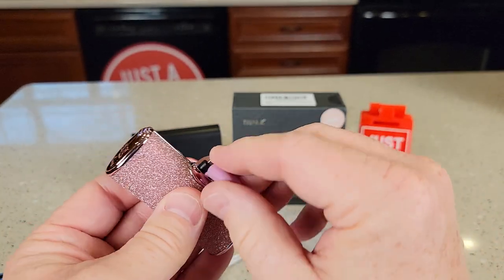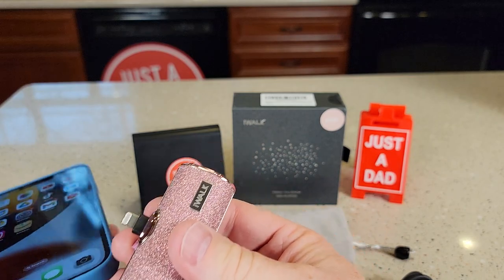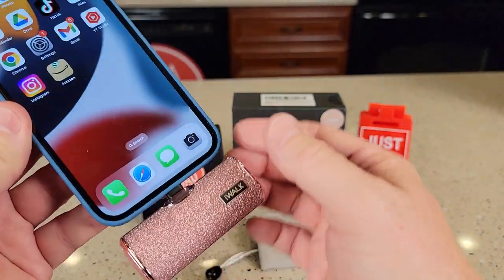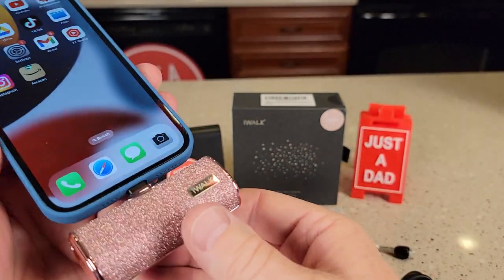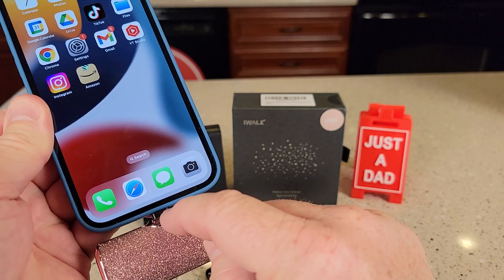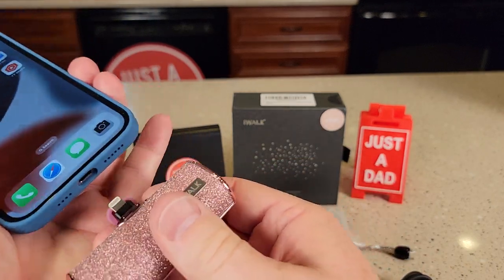Then when we want to charge our AirPods or our iPhone, it just connects right in there. It feels very sturdy — it stays in there, it's not going anywhere. I like that it has a long reach, so if you've got a really thick case, it's going to be able to go through the thick case.